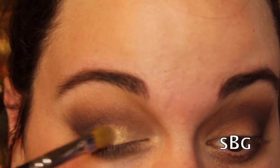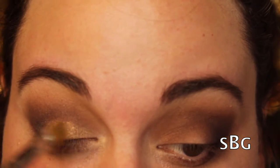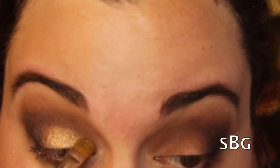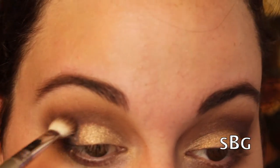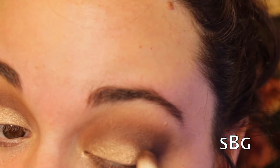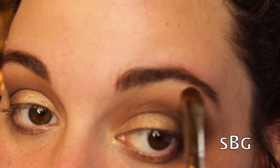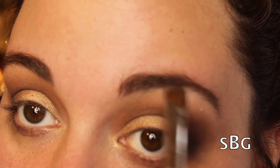Now I'm taking my MAC 242 brush spritzed with a little bit of MAC Fix Plus, with a pigment from MAC called Blondes Gold — released in their holiday collection — and I'm just padding and swiping this all over the lid and blending it into the outer corner. Then I'm taking a fluffy brush from Sigma and blending a little bit more of Anaheim into the crease to blend out that black.